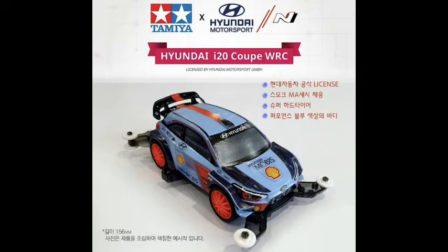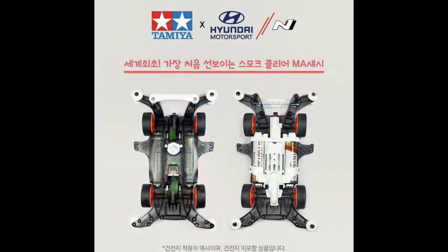And there's only a little possibility it comes with the super hard tires. Let's see when they get released, then we can see what's in there. We can see this is the MA chassis, and the color it comes with is the clear black — pretty special. Because it's clear black, we can definitely see the gear ratio, which comes with is 3.5 high speed gear.